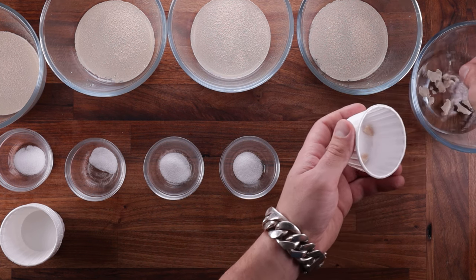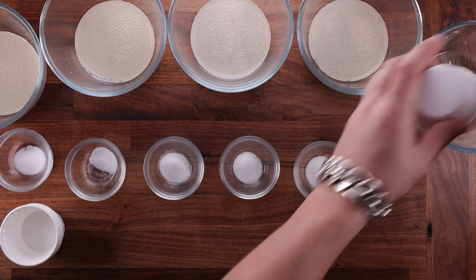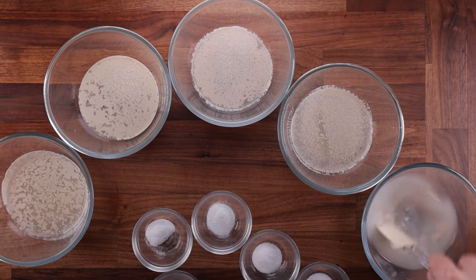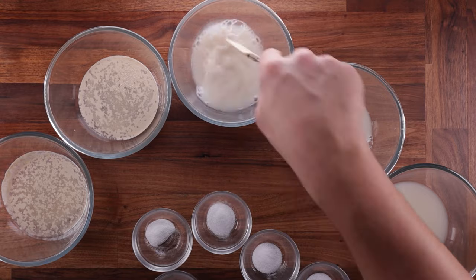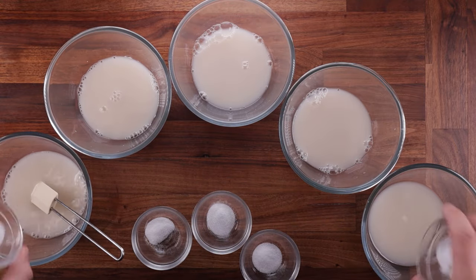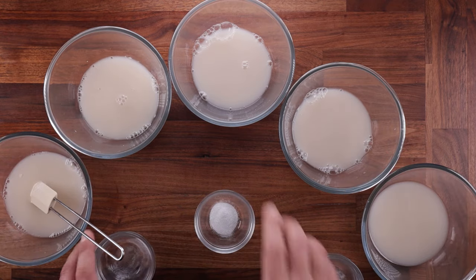The only difference between all of them when you add them to your dough is that Active Dry should be dissolved in water. But as a rule, I dissolve any yeast I use in water. This makes the process fail-proof, prevents unnecessary lumps from forming, and helps distribute all the ingredients evenly throughout the mix.